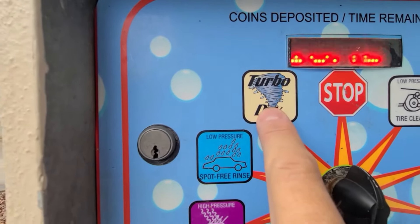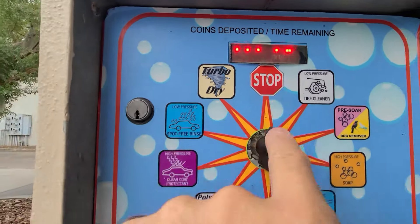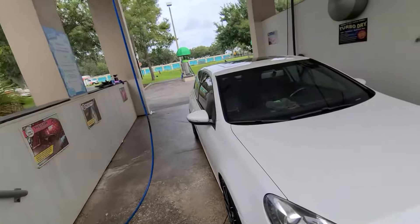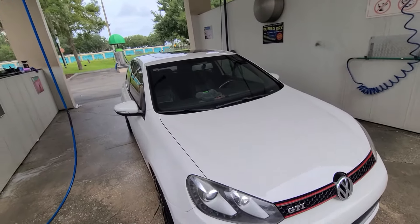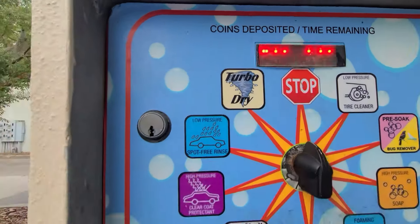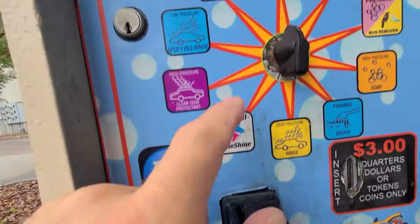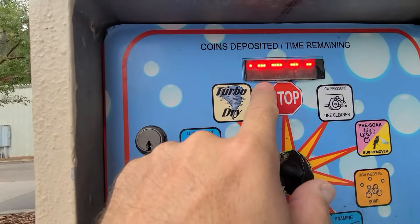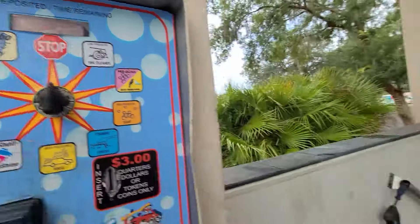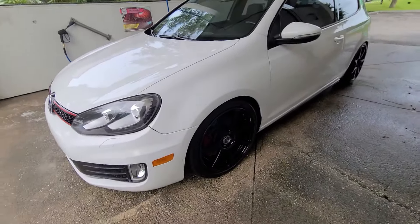Then I rinsed the whole thing and went with the turbo dry - that's the best part of the whole thing. It cost me about - and this thing was still running so they ripped me off. I didn't pay attention but the meter was running; I put it on stop but didn't hit the button, so it charged me ten dollars fifty cents in addition to the three dollars - thirteen bucks total. But I did finish in six dollars so I call it the six-dollar car wash.